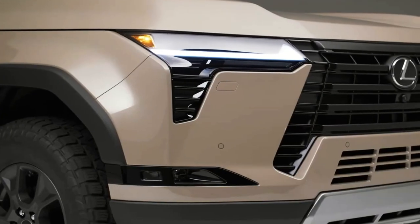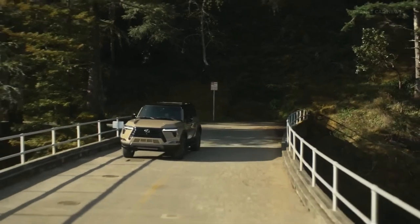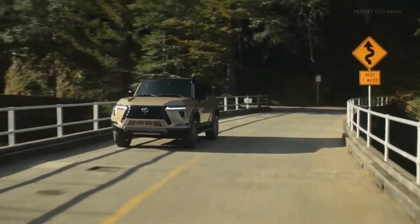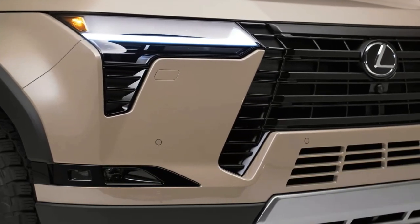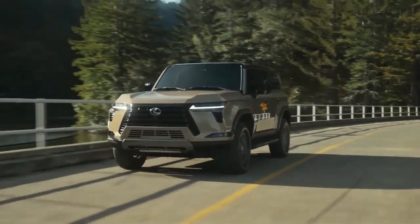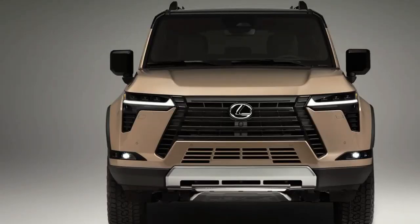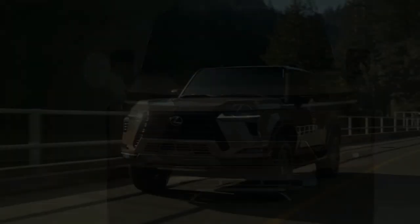Hello Auto Lovers, welcome back to Auto Universe channel. We hope you guys are doing well. Today we're going to show you the 2024 Lexus GX first look review and explain the details of the car. We hope you guys enjoy it. Please don't forget to subscribe for more videos — thanks for watching.